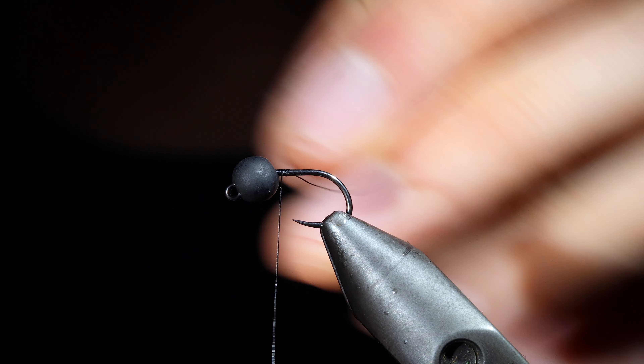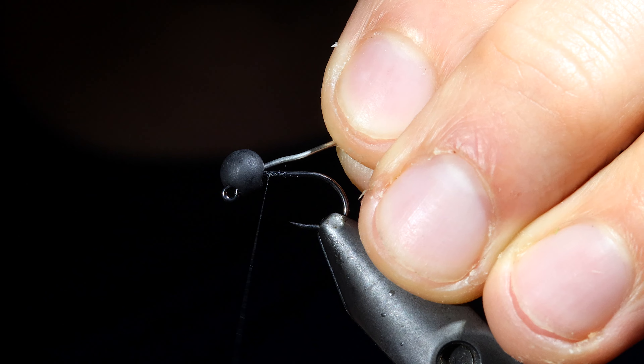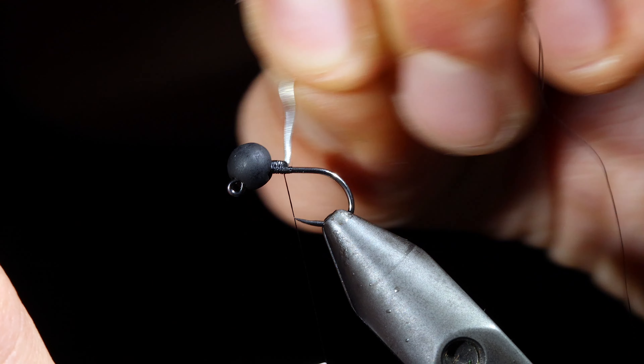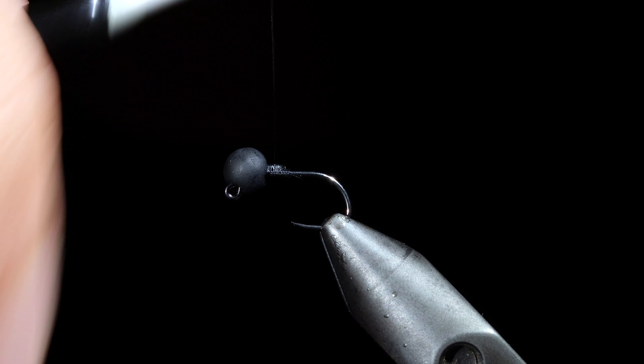To tie it we'll start off with some black thread, attach that to our hook, and insert a lead-free wire to help hold our bead in place. Secure it to the hook shank and helicopter free. We can then build up a small thread dam behind our thread and wrap to the head of the fly.